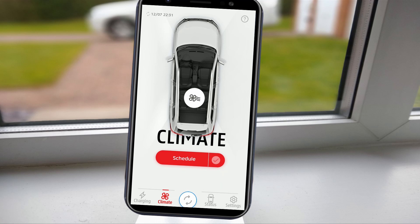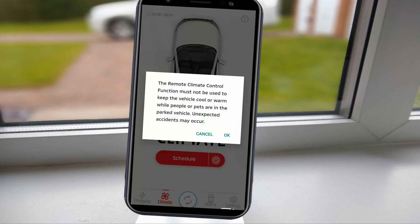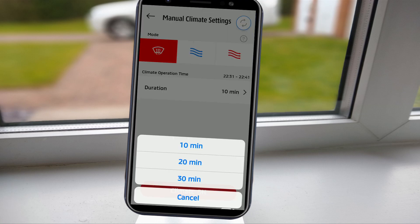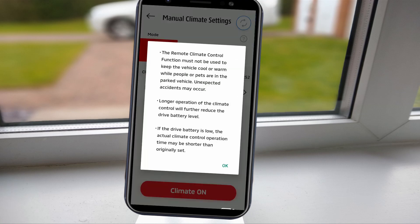The next tab allows you to adjust the climate control. If you're imminently setting off on a trip and want to defrost, heat, or cool your car, you can tap on the climate control symbol. You can then select the mode and duration required. Be aware that the longer the duration, the more it will reduce the battery level and therefore electric miles.